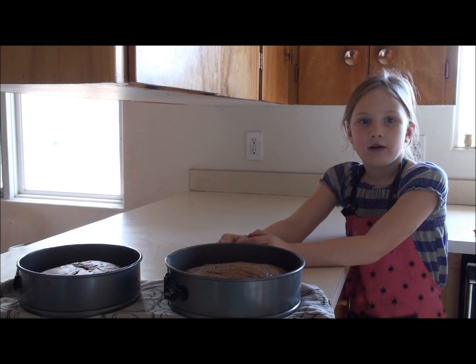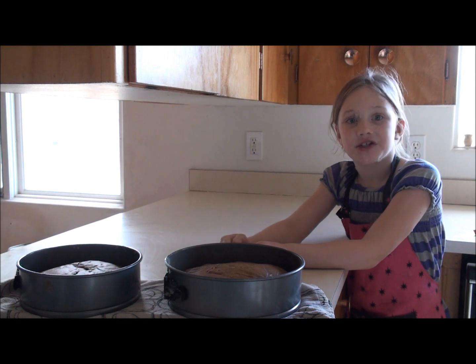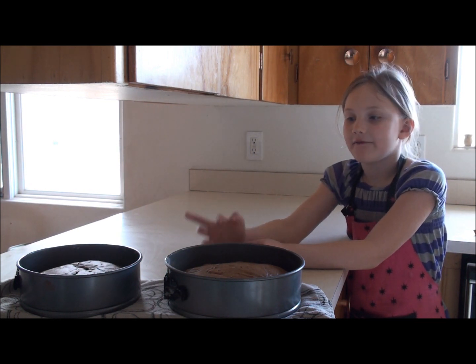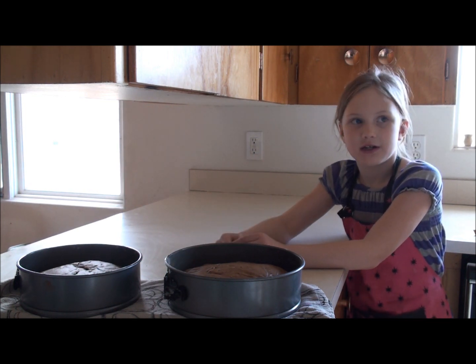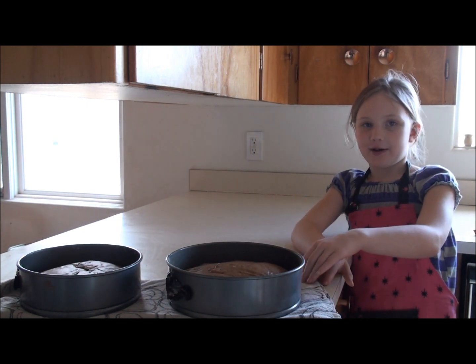I just got these two out of the oven. The biggest one is still cooking — it actually took 25 minutes for these two to finish, so that one might take 30 to 38 minutes. Next I'm going to make some frosting.